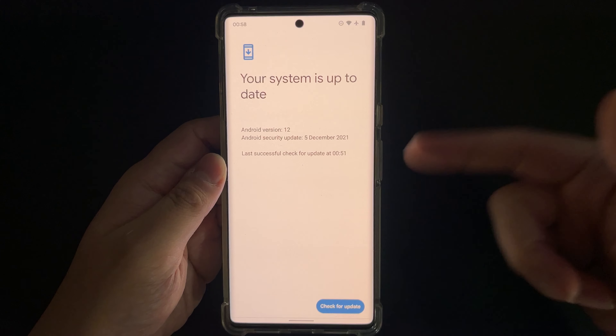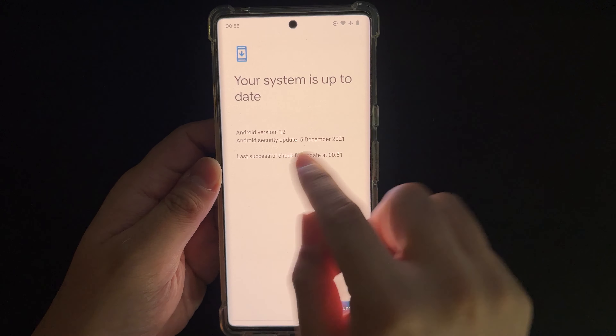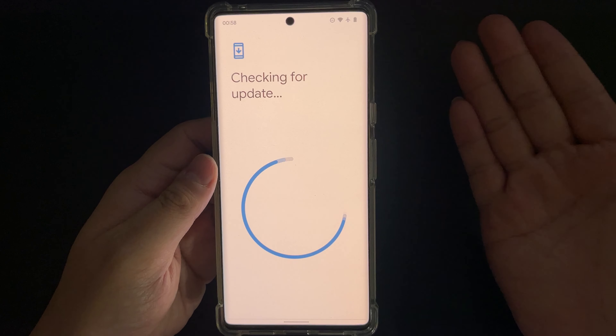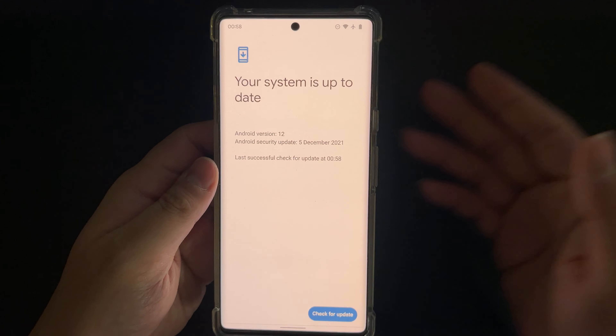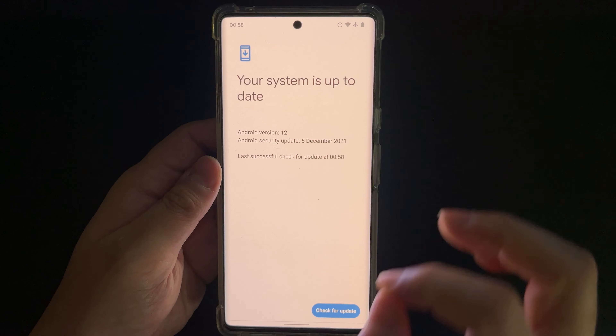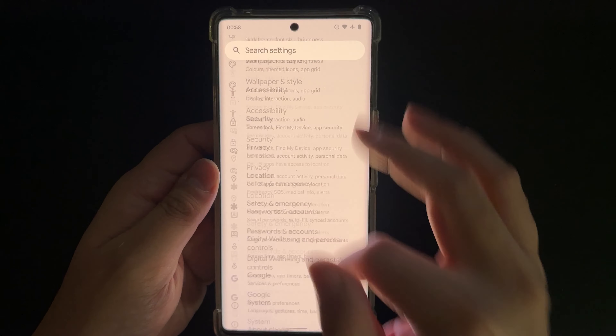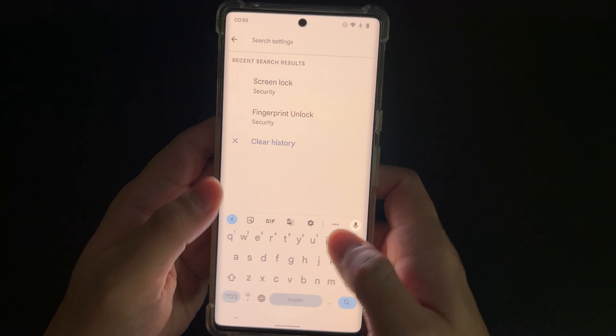I also want to show you that it's on the latest update — it's the December update, as you can see here. I just updated this yesterday to the latest security patch.